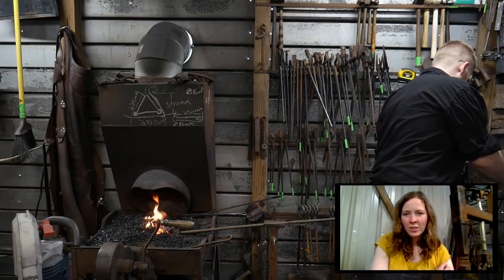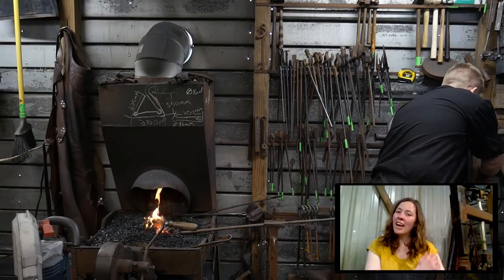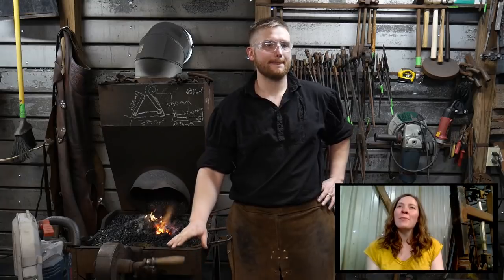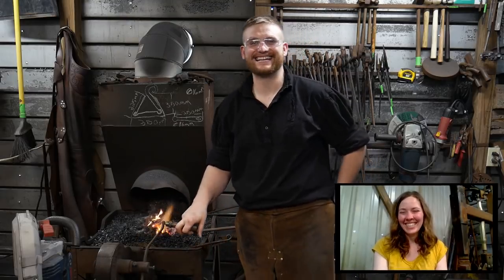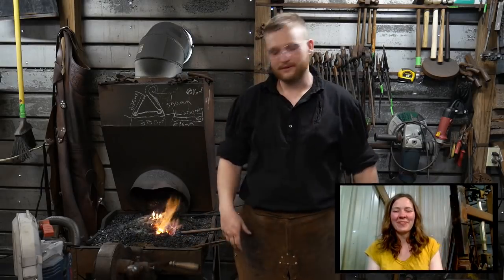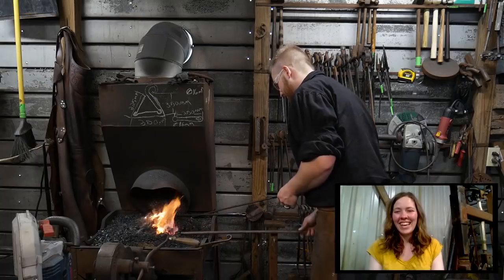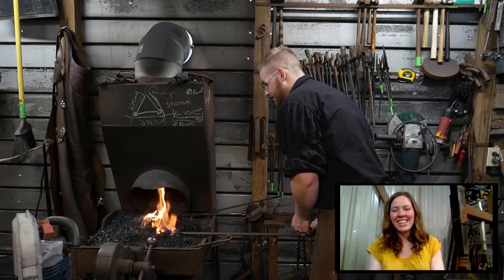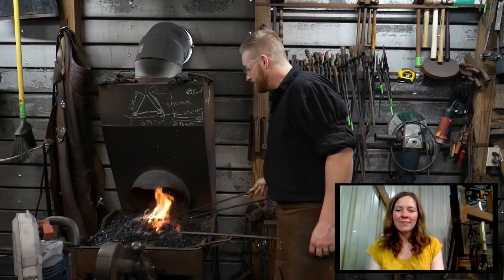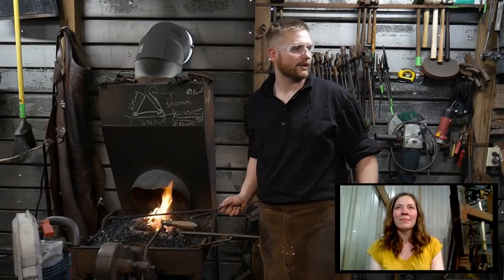Any questions before I get to hammering? Mike G did have some good news he wanted to share with everybody. He said he and his wife are expecting a baby. Mike G! Congratulations — everybody give Mike G a hand clap. A little girl is coming in July. We waited on all of ours to find out the gender — we had them at home, so we just went for the surprise aspect. My community here on YouTube never seems to disappoint. Thank you all so much.